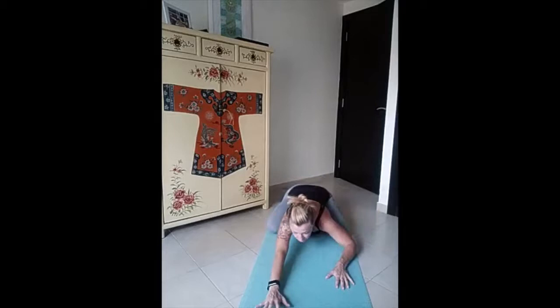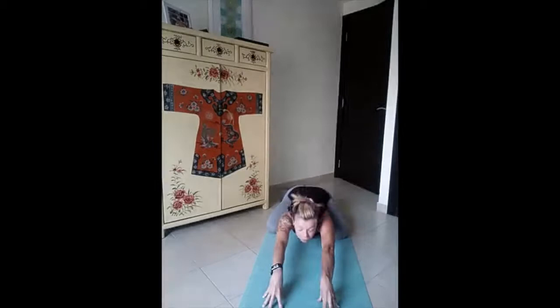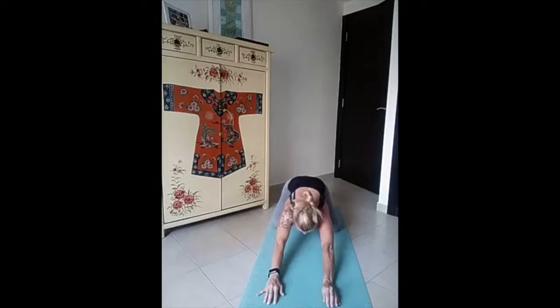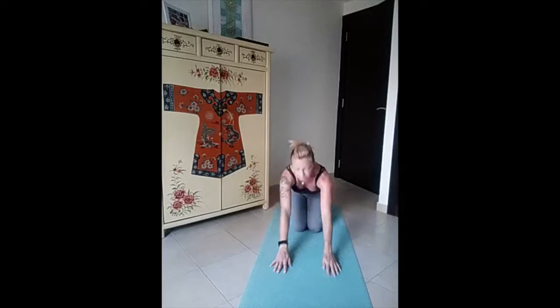Now in child pose — stretch your arms. This time our child pose will have the elbows off from the floor and our fingertips on the mat. Drop your head down, sit completely between your legs, drop your head and support your elbows far from the mat with just your fingertips. Relax all the body — just your fingertips are active. And slowly come back to all fours. If you need, sit back and release the tension from your fingers and wrists.